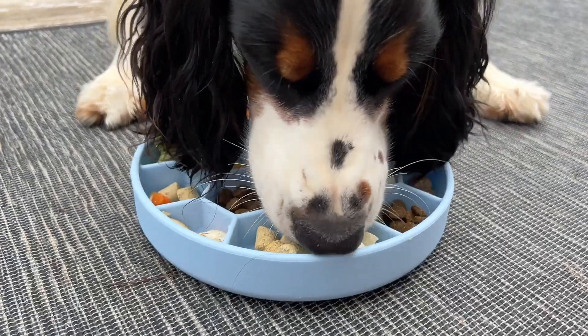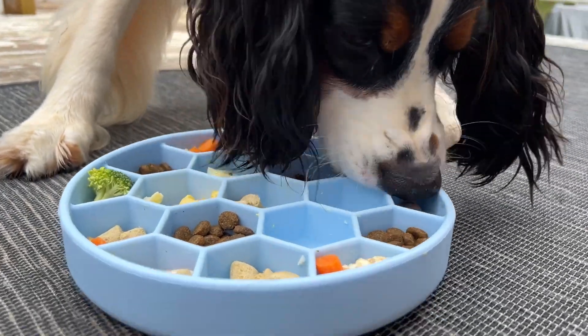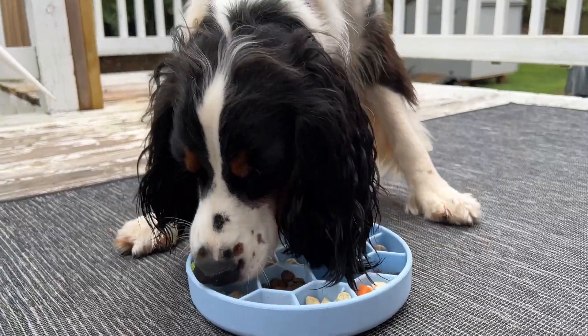It does have this honeycomb effect with it. It is silicone — soft silicone — so when your dog goes to eat it, they're not gonna hurt their nose or their teeth as they're kind of pressing against it. What makes it my favorite right now is that this hexagon honeycomb look is kind of deep. It is definitely a deeper bowl. I got the medium size as opposed to the small size, so it fits a lot of food. In fact, it fits my dog's entire meal in one.